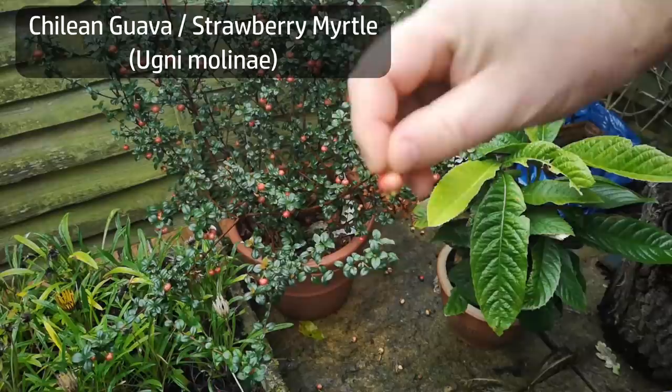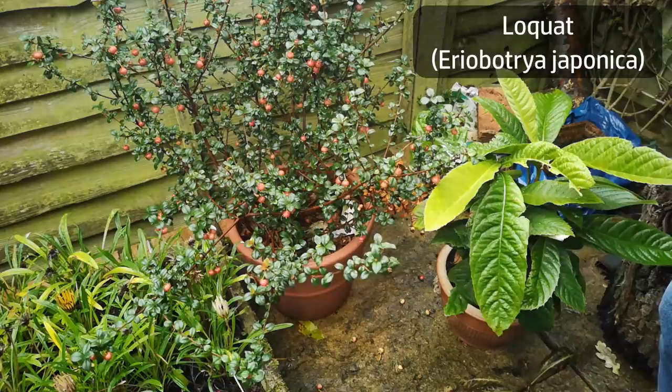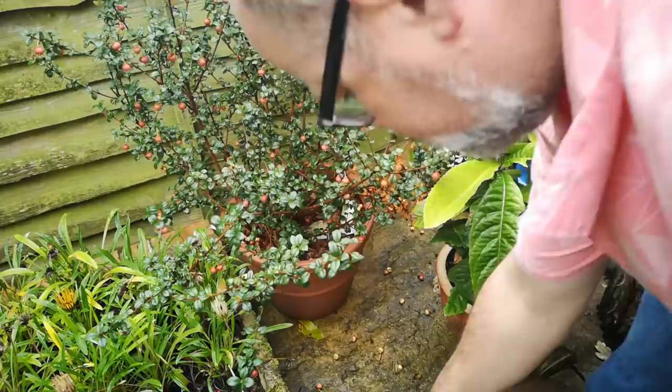My little chili and guava plant in the garden has produced enough of a crop this year to actually do something in earnest with the fruits. While we're down there, the loquat plant that I planted several years ago and potted up this year is doing really well now — it's outdoors and in a larger pot.